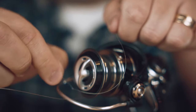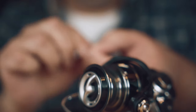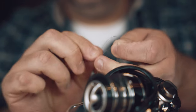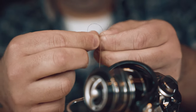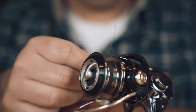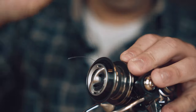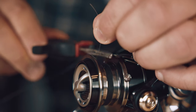Then put the line over the arbor itself like this. And then you have two ends: the main line and the tag end. So go under the main line, over both lines, and back in the loop like this. Take the tag end and just tighten it down towards the arbor. I like to wet it down a little bit. Then you have to work both knots together like this — now you have to have it secure and tightened up, and it will hold. Just trim off the tag end like this.